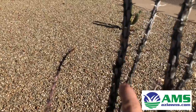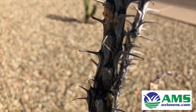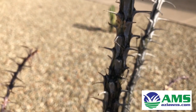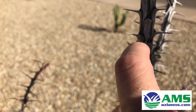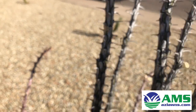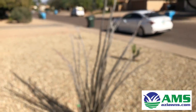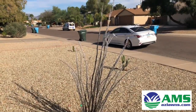But if you look closely, I did a little bit of scraping right here on the trunk of the Ocotillo, and you can see that it's green underneath. I know it's hard to tell with the camera and the sunlight out here, but it's actually still green behind the trunk of the Ocotillo. What you do is you scrape it with a knife to see how healthy it is — if it's still got green behind it or not. That's how you can tell if an Ocotillo is really stressed.